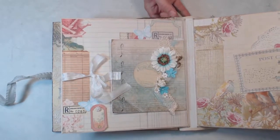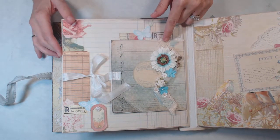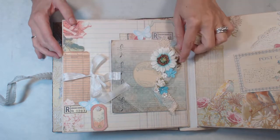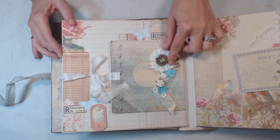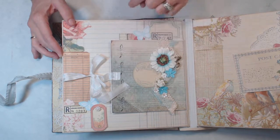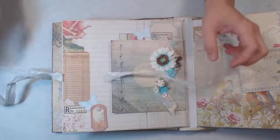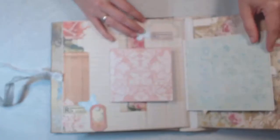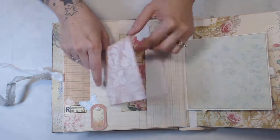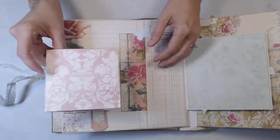On this next page we have a ribbon closure, and we have this photo mat here with more lace and flowers. Then I have a little metal embellishment that's a music note that kind of goes along with the theme of the paper. This folds out and we have room for a photo here, and then this just tucks behind here and you could put pictures on that also.